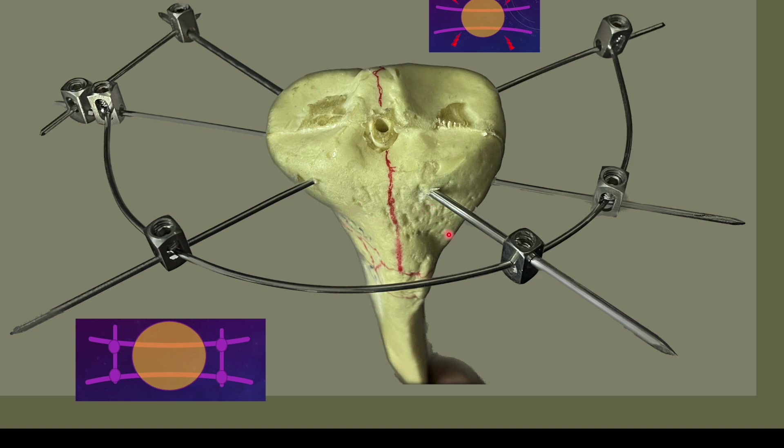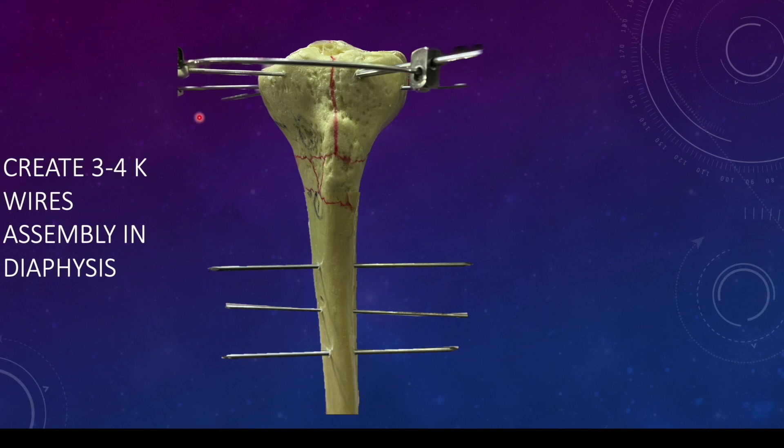You can pass wires at a lower level here or here at different positions and connect this assembly to the newer assembly created in the lower part. More wires means more stability, depending on your fracture pattern and what kind of stability you need. The key points are: pre-bend the wires to have adequate tension providing stability to the whole block, and add more K-wires if you want more stability. Ultimately, you will be ready with this kind of assembly.